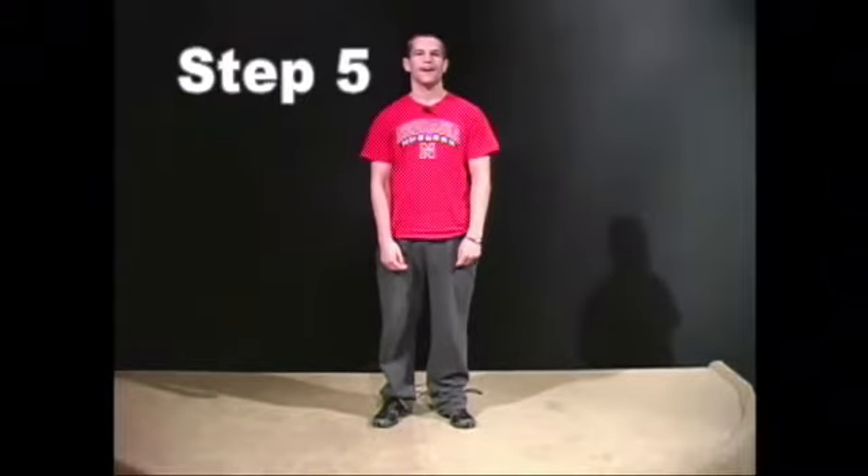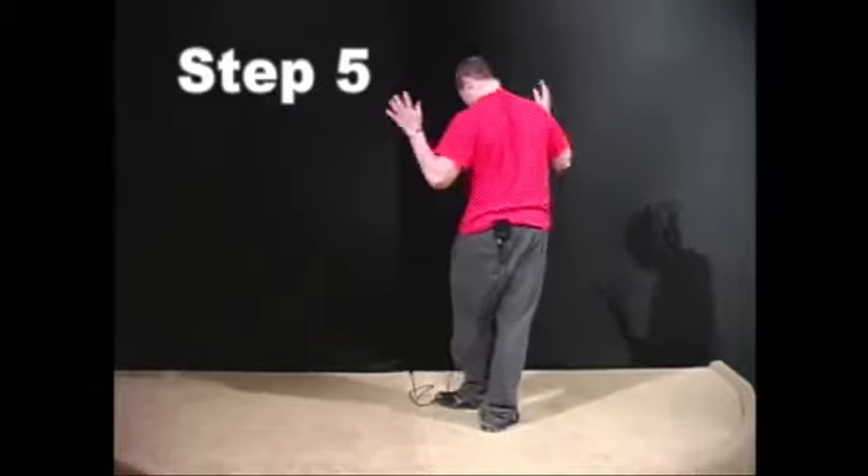Step number five, turn yourself around, because that is what it is all about. Step number six, repeat using your right hand, left and right arms, left and right feet, head, and your whole self.